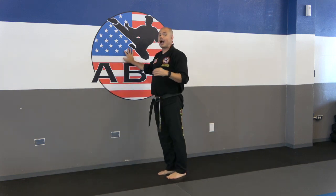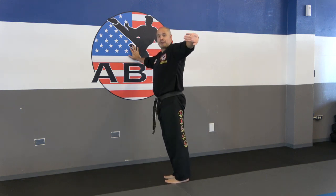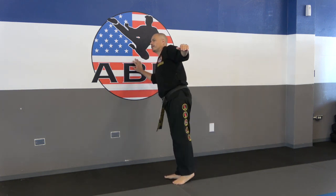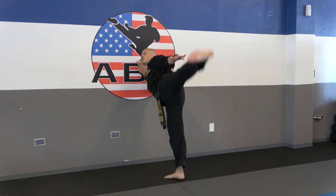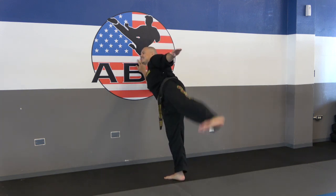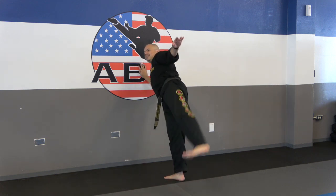Same leg — now we're going to do side stretch kicks. Keep your hand on the wall, turn your foot towards the back wall, hand out, bring that foot up sideways: 1, 2, 3, 4, 5, 6, 7, 8, 9, 10.